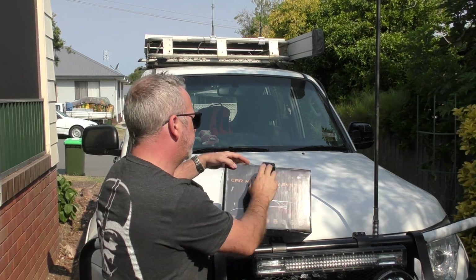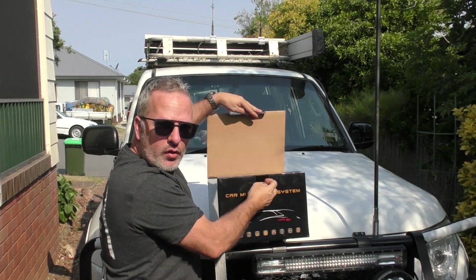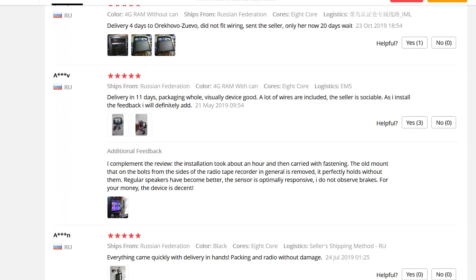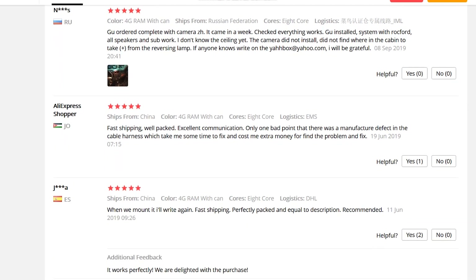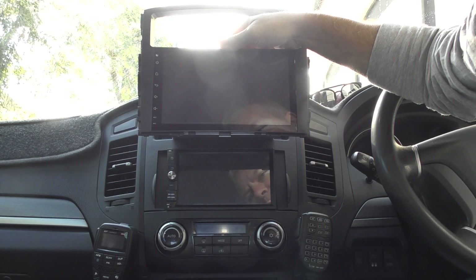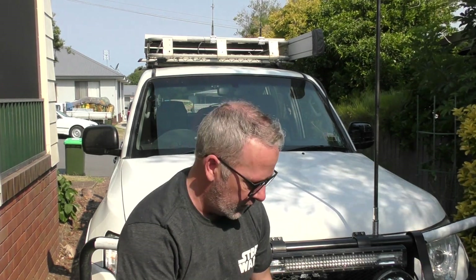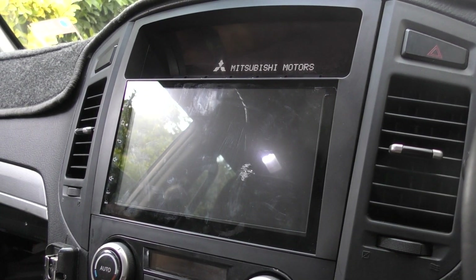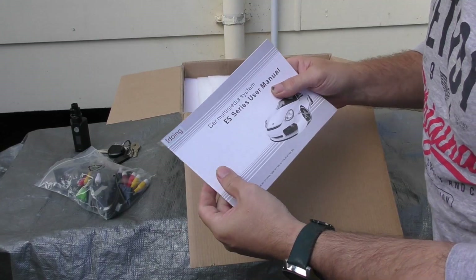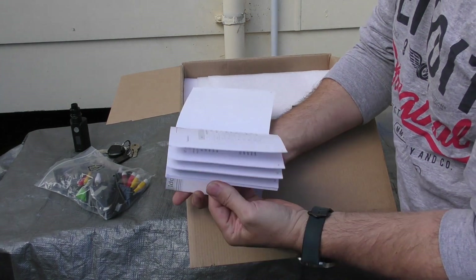Anyway, getting to the point — we're going to jump in and install this iDoing head unit. Reviews on these units are going to be pretty good. It's a PX5 chip if that means anything to you, and I'll put the resolution details up on the screen. You're going to see the size difference between the old seven inch and the new nine inch. There is quite a difference, and I think the nine inch is a really nice fit for the space in the middle of the Pajero between those two vents.